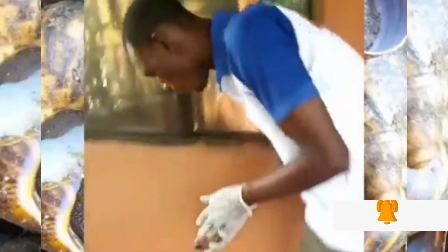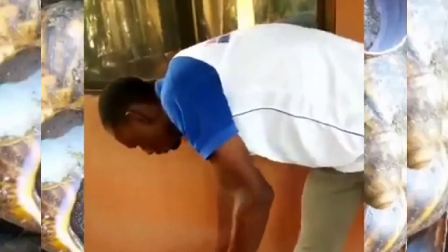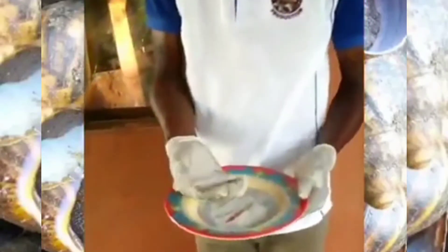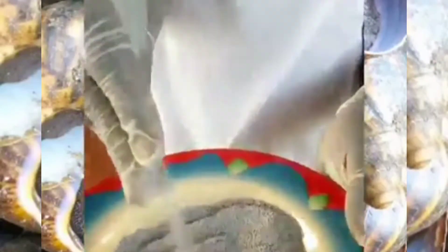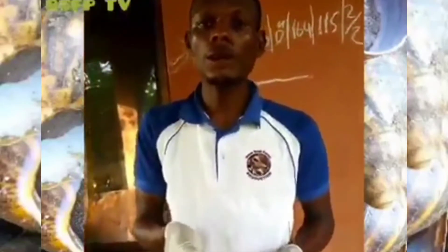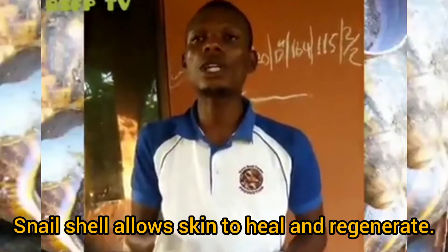So once you have ground it like this, we have processed the shells. Now you can see the shells are processed to powder form. So what is it used for? Now you have further made it to powder form — this shell you have seen can be used to dress wounds.